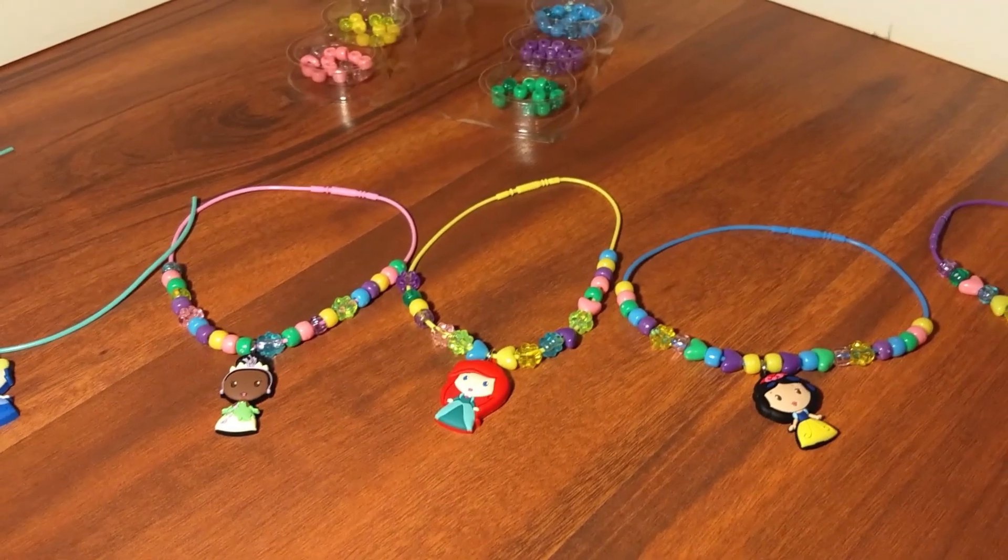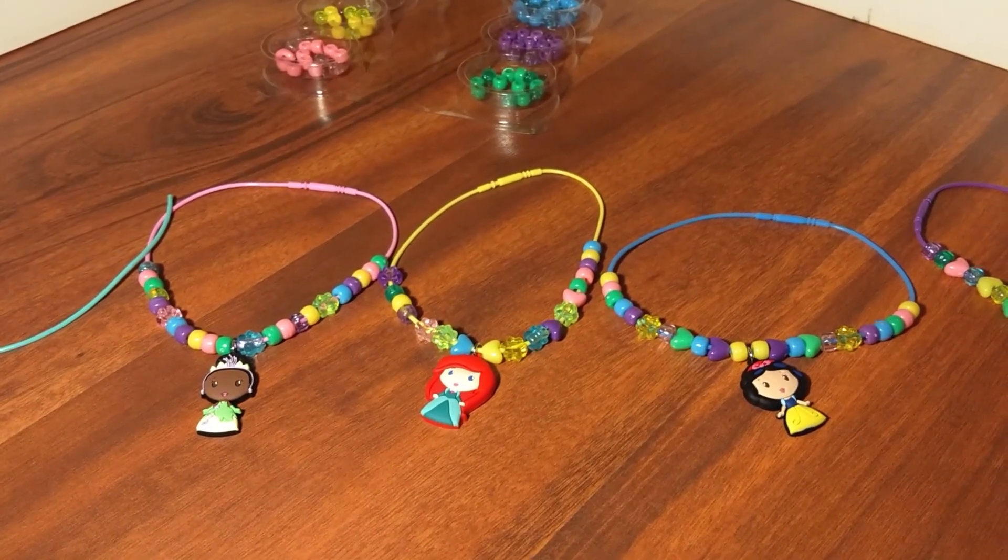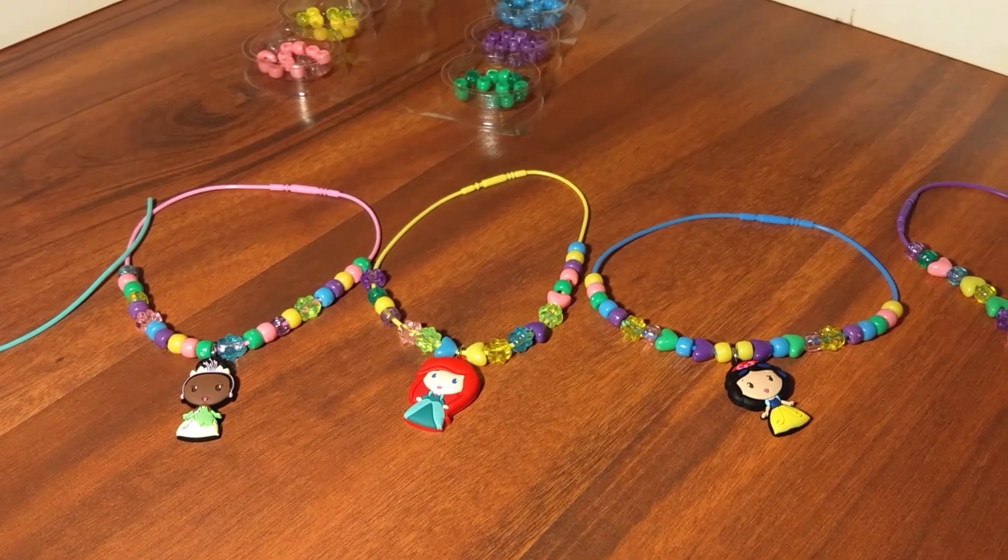I need a couple of minutes to use my brain and come up with incredible designs to show you guys — just to show that the possibilities are endless and that you too can come up with something impressive. So I will see you in a bit. Alright you guys, this is what I came up with after spending a few minutes trying to build this up and come up with the designs.